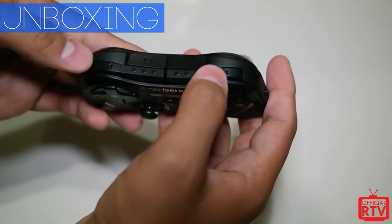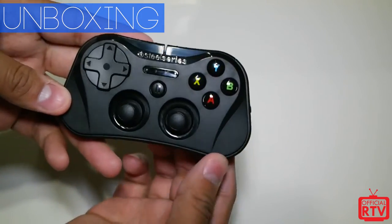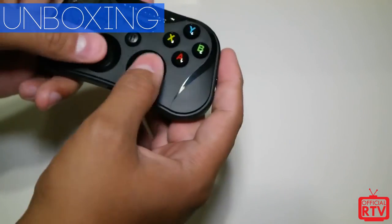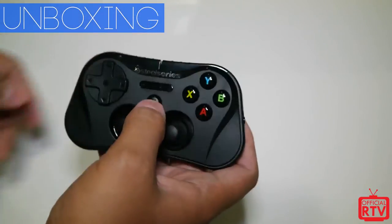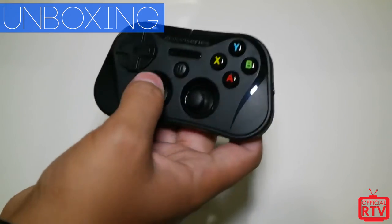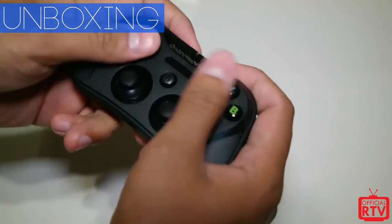You get your shoulder bumpers, R1 and L1, your X, A, B, and Y face buttons — very similar to an Xbox controller — your analog sticks, d-pad, and what appears to be a start/pause button. Overall it's really, really small, with the micro USB port on the bottom for charging.